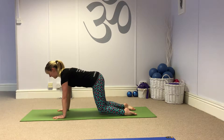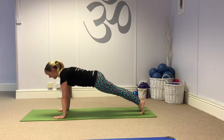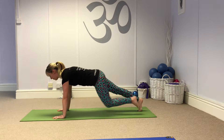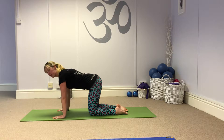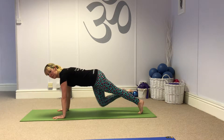So you hover both knees, step one leg back, step your second leg back. Breathe in to hold and then breathe out to step back to the knee hover and lower. I'll take you through that again. Breathe out, hover, step back into the lunge.